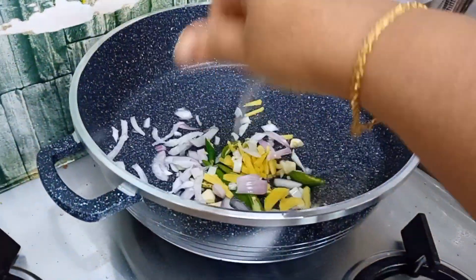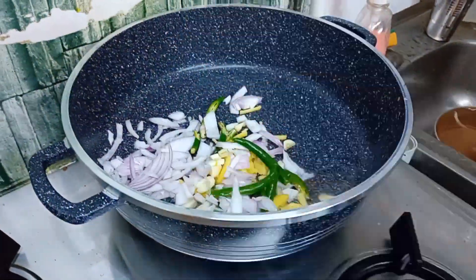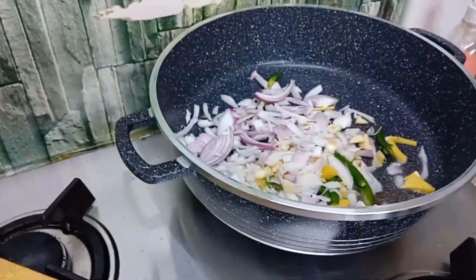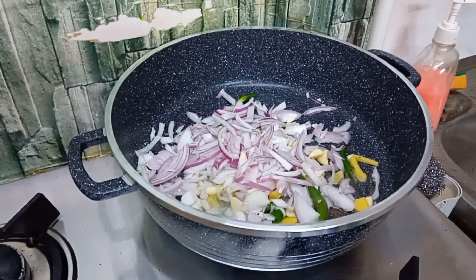I'll be busy doing everything. There's plenty to eat. I'm preparing for the meals and I'm going to show you some work from home.